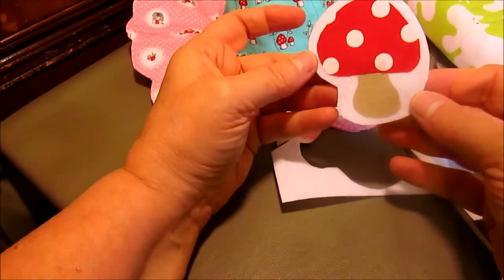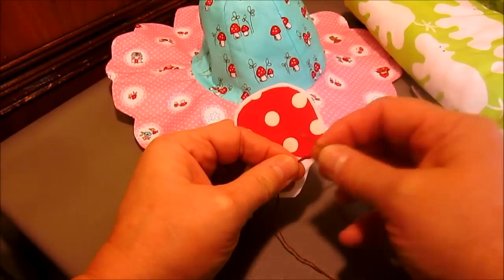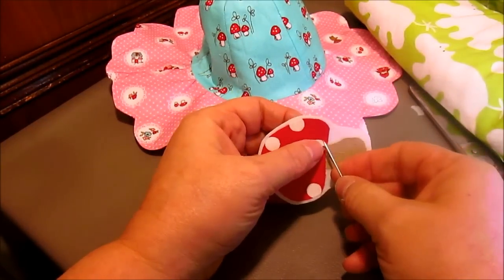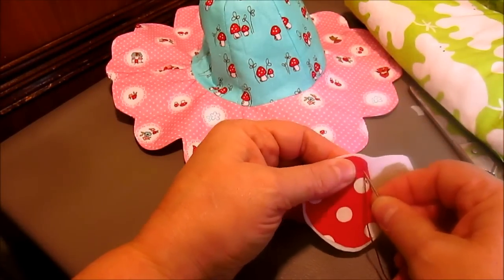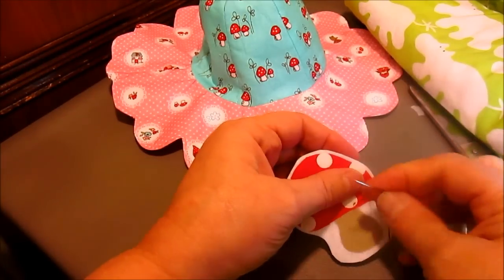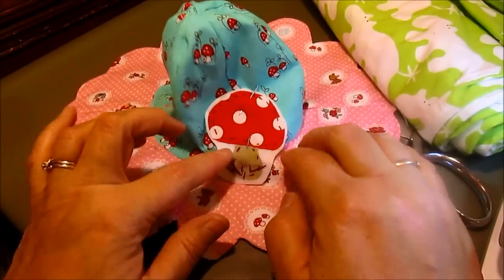I have put some embroidery floss on a long needle — using three strands from a six-strand skein, cut between 12 and 18 inches long. By hand I'm doing a quick little running stitch. Because the backing is thick I can only do one little tuck and pull at a time. I'm going to work my way all the way around the edge of the appliqué — around the top and bottom of the mushroom — and then add some little grass at the bottom because it mimics what's going on in the fabric.